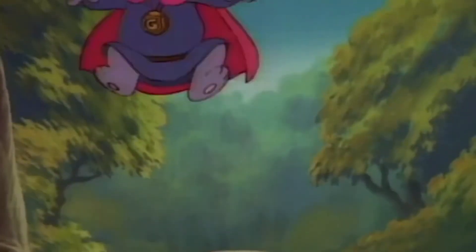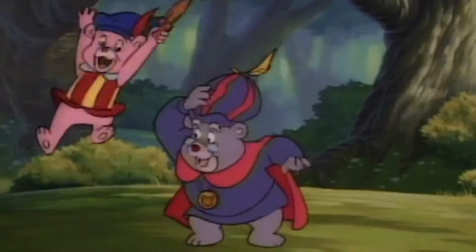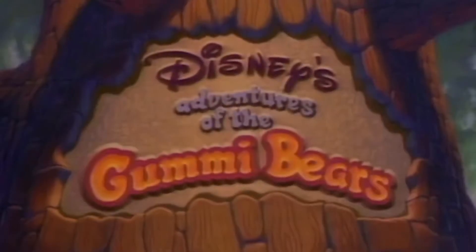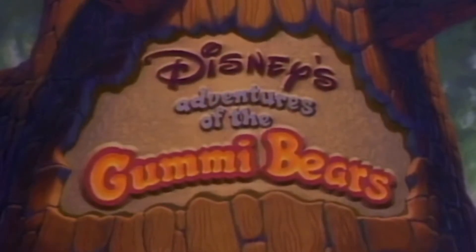The Gummy Bears — bouncing here and there and everywhere. High adventure that's beyond compare. They are the Gummy Bears.